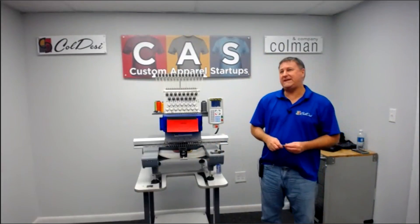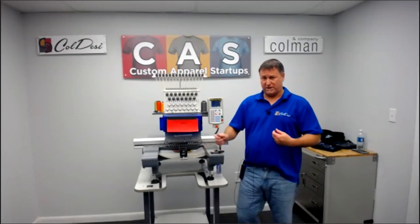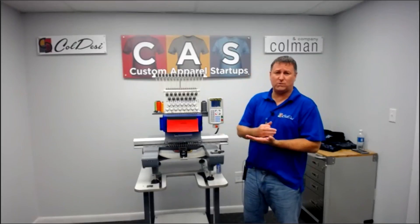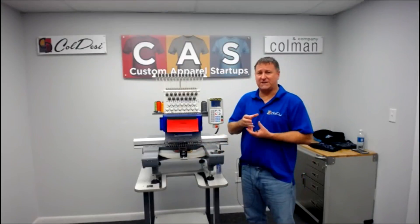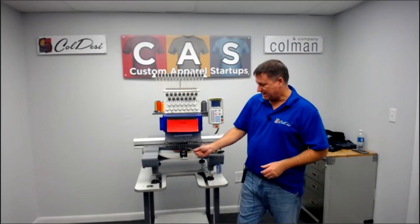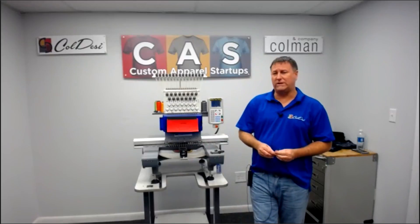You want to do that every four hours of use. If in one day you sewed three hours, just do it at night one time, let it sit overnight. The next morning, put everything back together and do your jobs. If you're sewing eight to twelve hours a day, you're going to do it two to three times a day. You definitely want to keep that lubricated — it's just like cams in a car, constantly moving at a high rate of speed. You don't want it to dry out or get damaged, and you definitely don't want to hear that high-pitched sound.